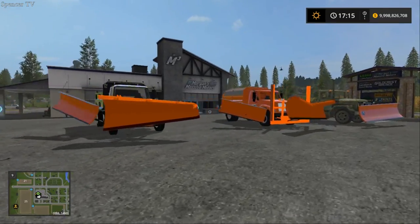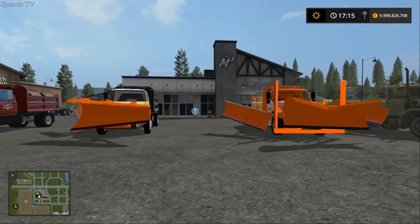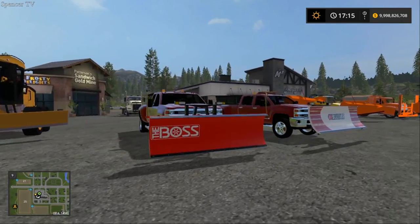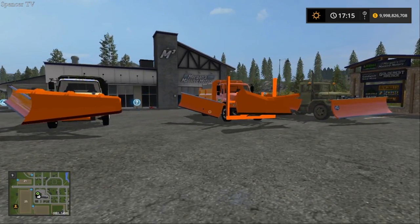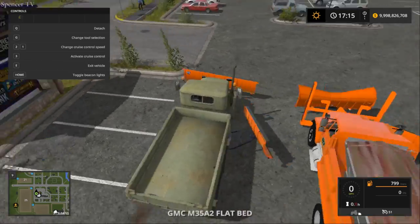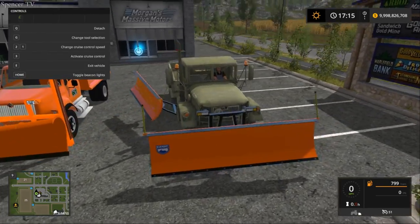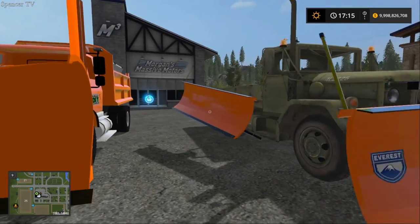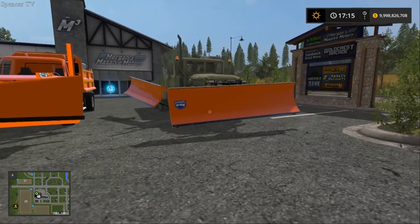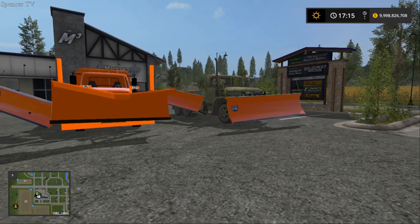There are a bunch of new mods that I just downloaded a little bit before this video — they are so cool. I found them just searching through mod websites, clicking through snowplows, and found this really cool pack. I will be linking it below. It has all these plows — here's a GMC flatbed, like a military version. All of them have a front blade and then also a side blade. They look like Everest brand and all have orange snowplows.